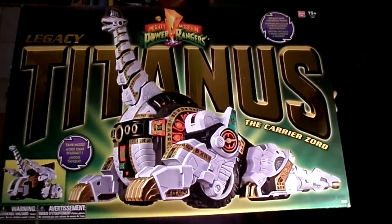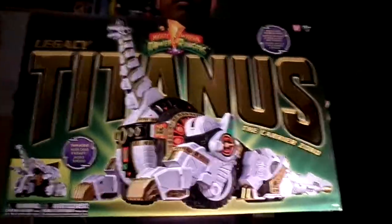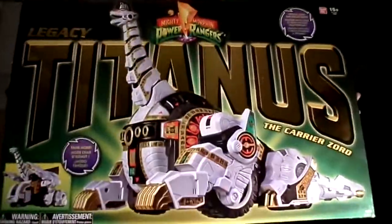Hi guys, I've got another toy review here and today we're looking at the Mighty Morphin Power Rangers Legacy Titanis. This thing is huge and I can't put it on the table because it's just too big. My brother helped me with it.